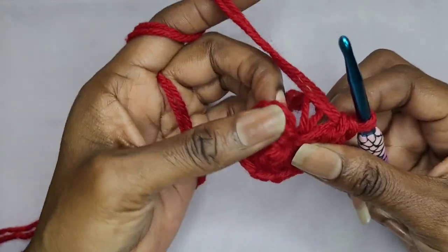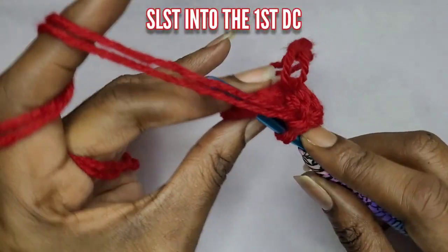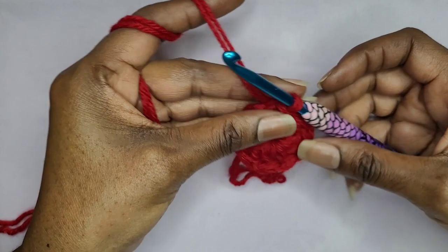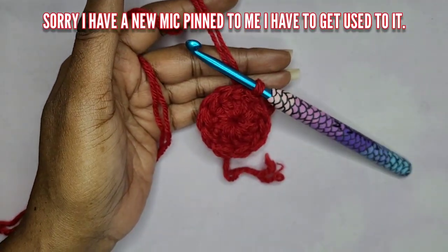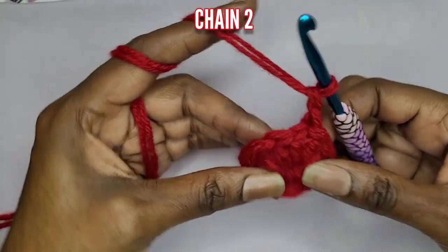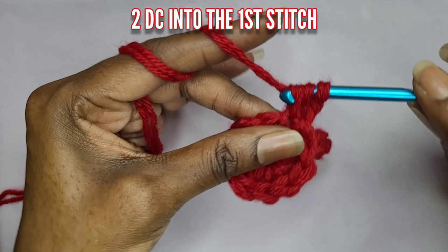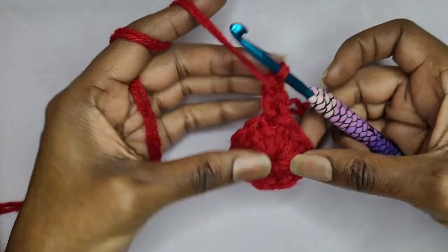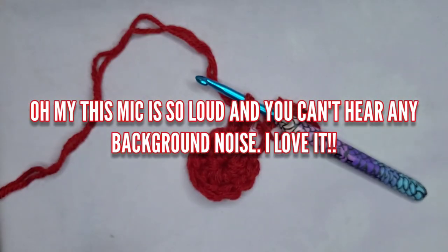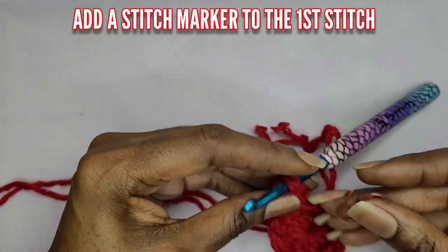Now we're going to go into the top of that first double crochet and incorporate a stitch marker. Go ahead and slip stitch into that first stitch. Now we're going to increase. Go ahead and chain two, and go back into that same stitch with a double crochet. This will be the last time that we chain. Go ahead and grab a stitch marker and put it into that first stitch.